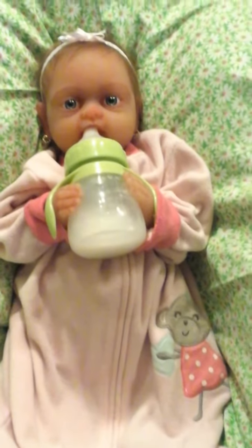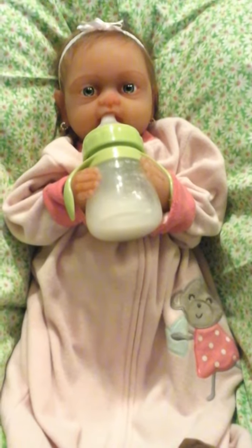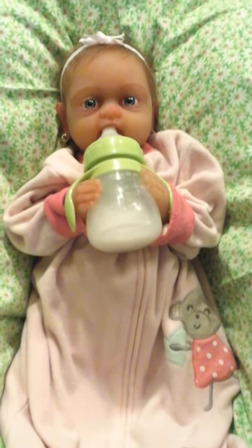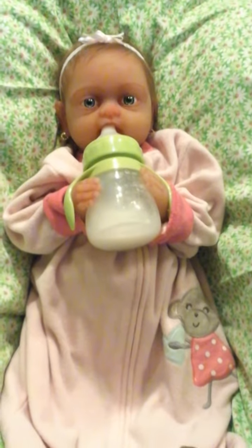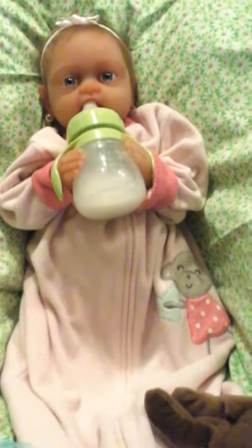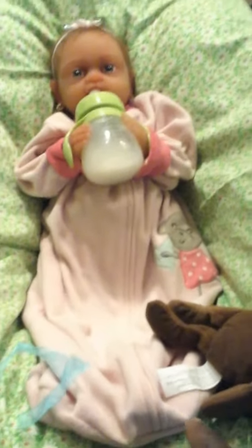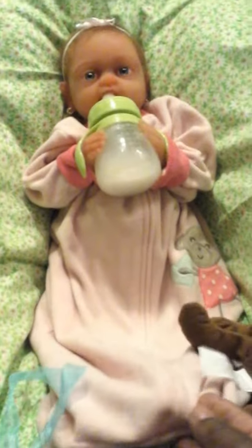There she is and I just changed her. I was trying to do a changing video guys, but it was just too long so I scratched that. I changed her into this little potato sack pajama because it's getting really cold again. I call this a potato sack pajama because that's what it looks like — it has no legs.